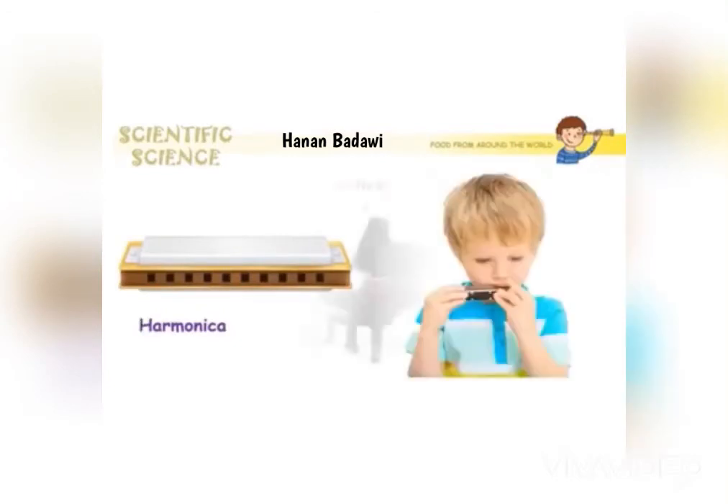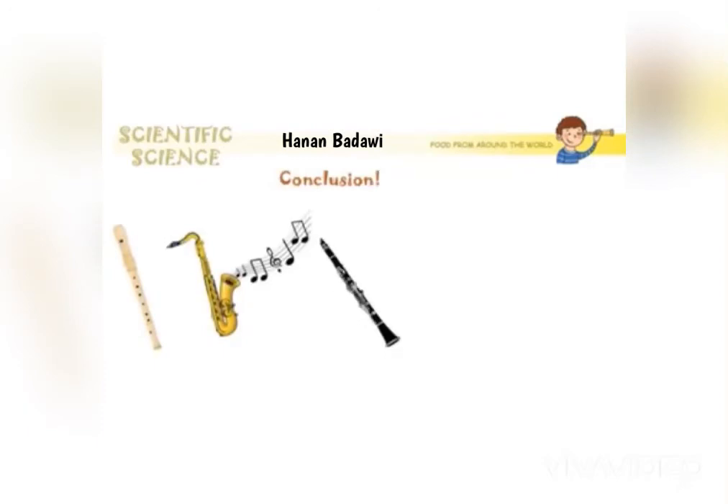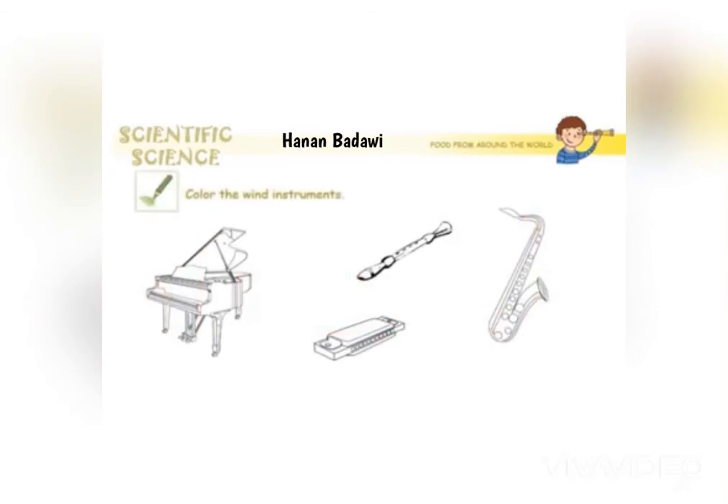And harmonica. So the instruments that need wind are flute, saxophone, clarinet, trumpet, and harmonica. Now color the wind instruments.